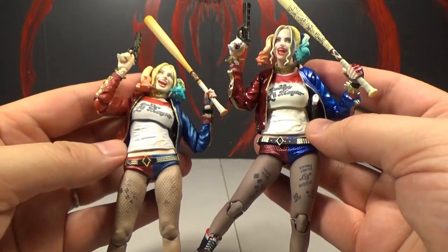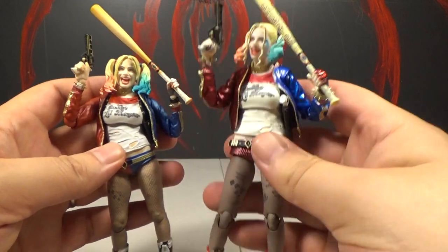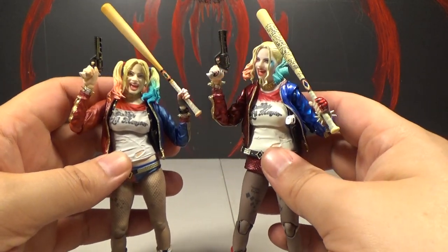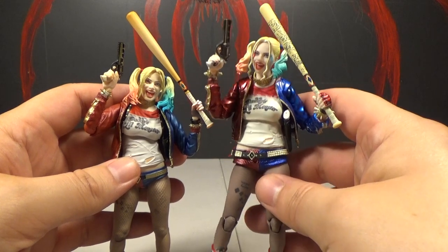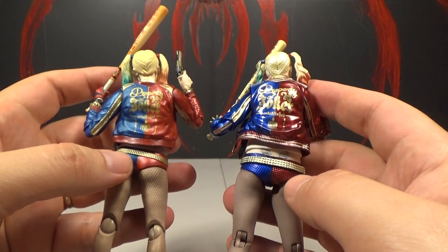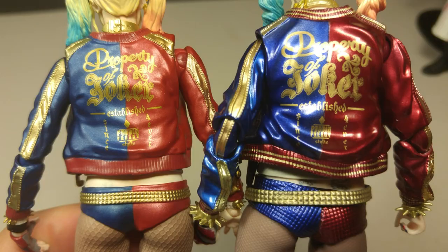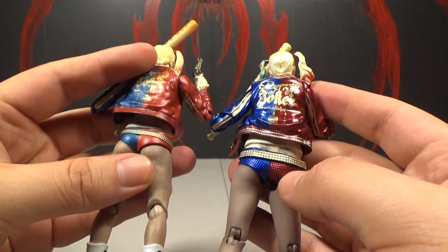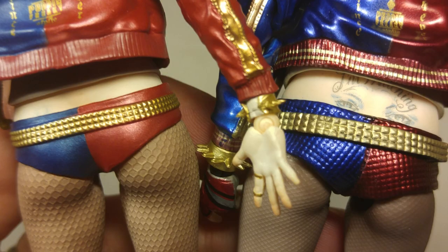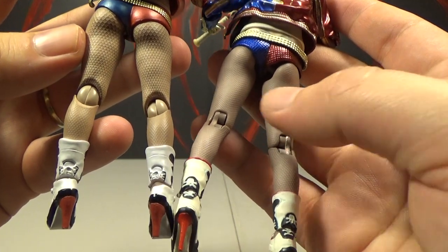Another thing I like about the Mafex is the scale — Figure Arts is short and I'd like it a little bigger, so this one being slightly bigger is cool. There's also more jacket detail on the Mafex, like the gold trim along the edges which isn't on the Figure Arts at all, and the collar. The Mafex has tattoos on her lower back, but the shirt covers them so you can't really see them.